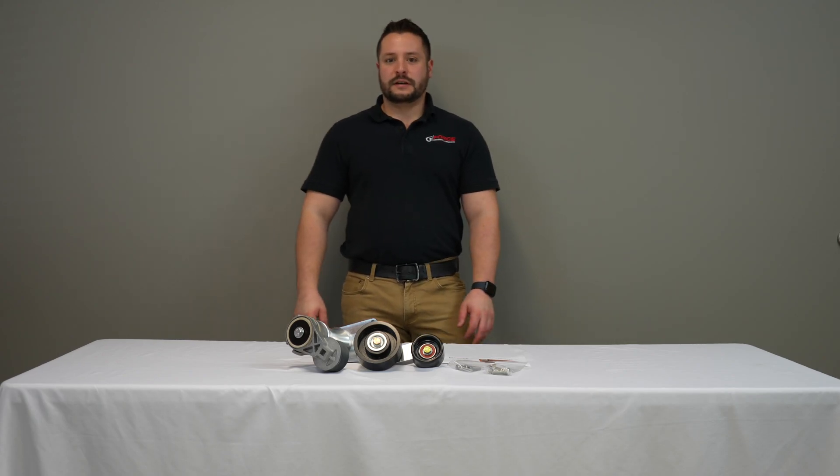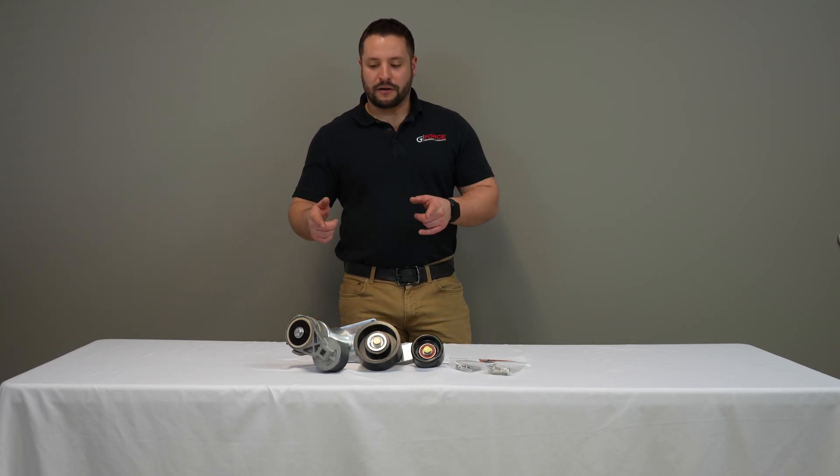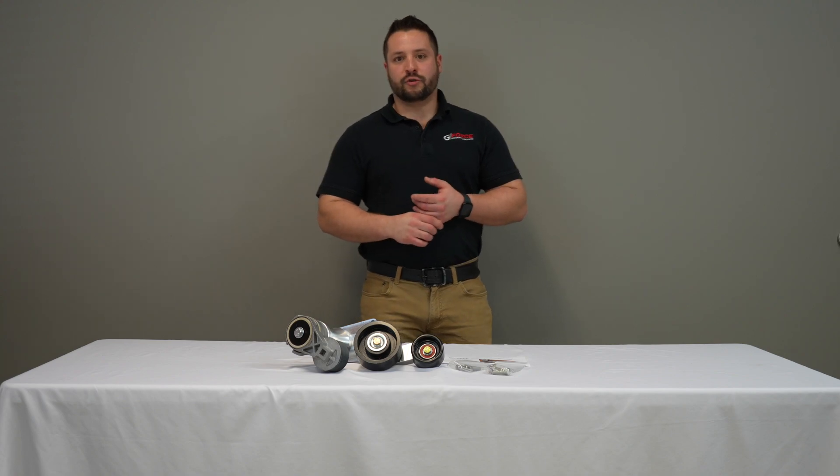Hey guys, Jordan from GeForce Performance. In this video, we're going to be talking about our upgraded LSA drive belt setup.